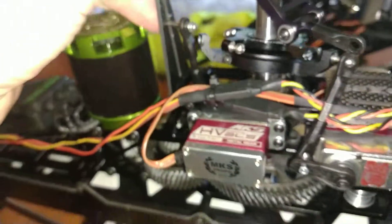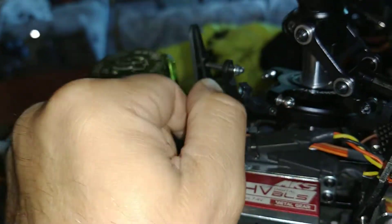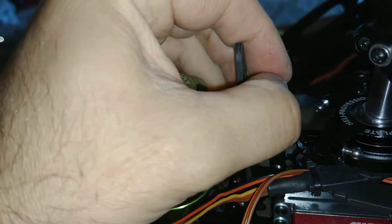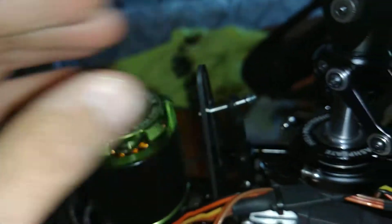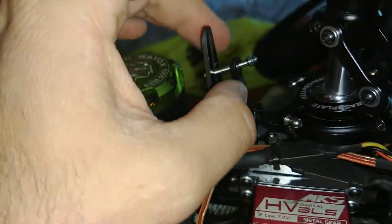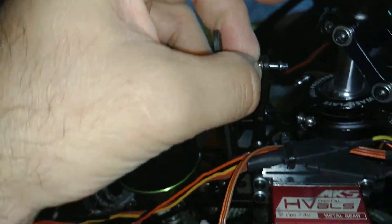Another thing they could do is make this not as strong, or a little more flexible, so when it pulls, it moves out of the way instead of tearing out. The Logos will do that — the plastic — that's probably why I've never bent or broken one on the Logos. They kind of just move out of the way.